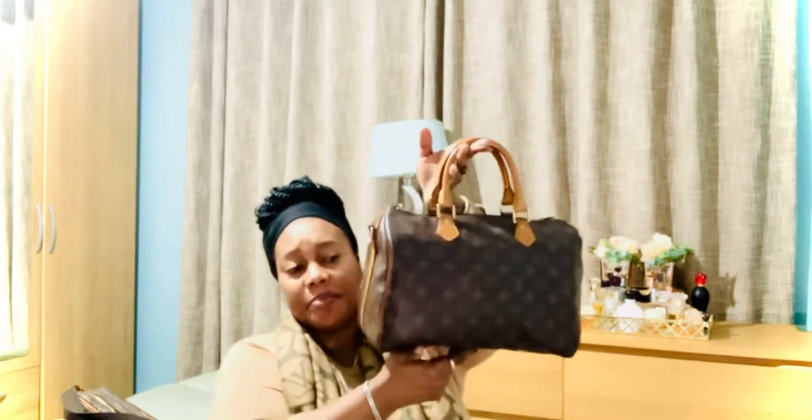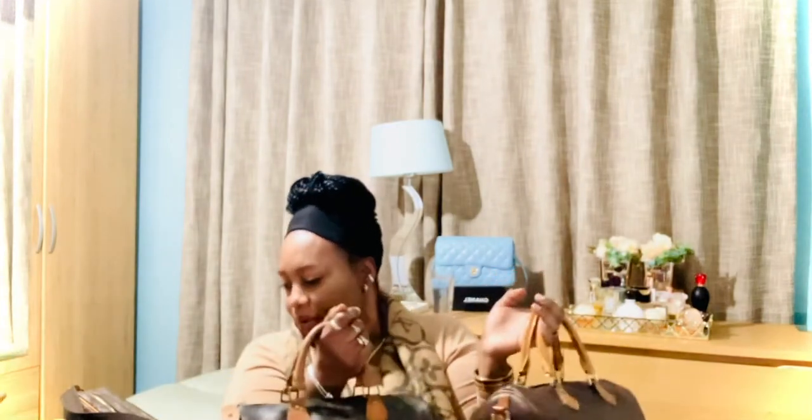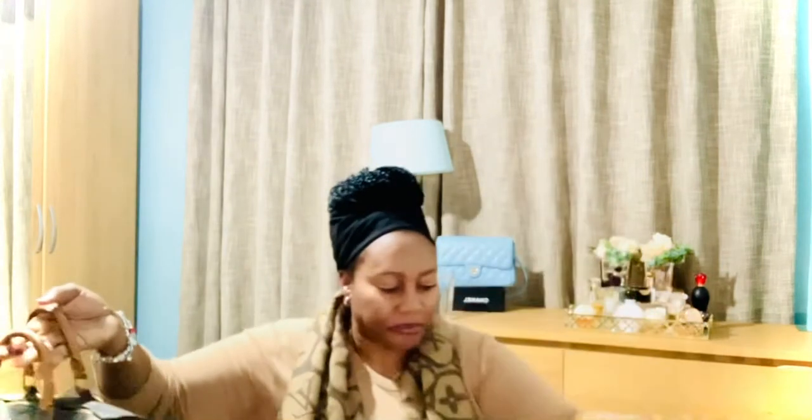I also have a Speedy 30 in the Bandoulière style. Here it is — the Speedy 30 monogram Bandoulière. The Bandoulière has a strap, and I'm currently using that strap on another bag, which I'll show you when we get to it.